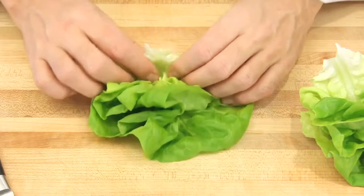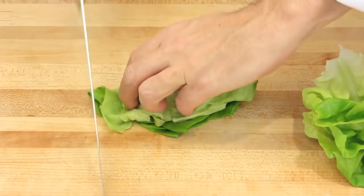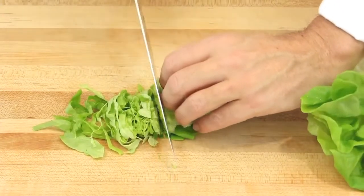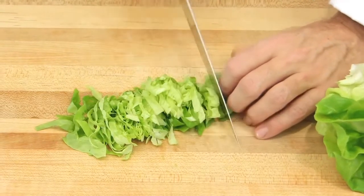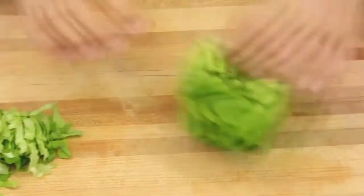Then roll them like a little cigar. Position your fingers over and slice into thin strips. Repeat the operation.